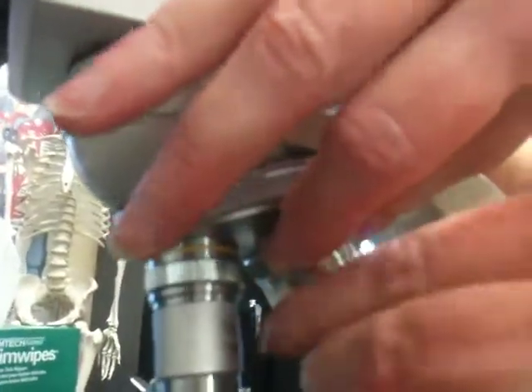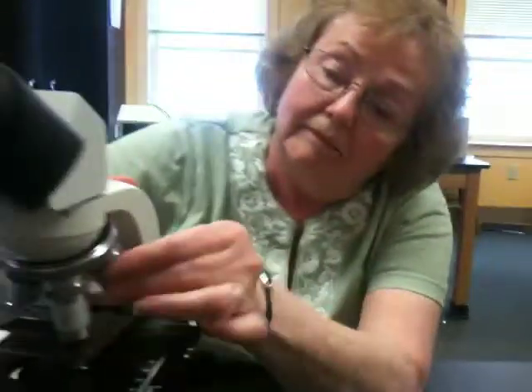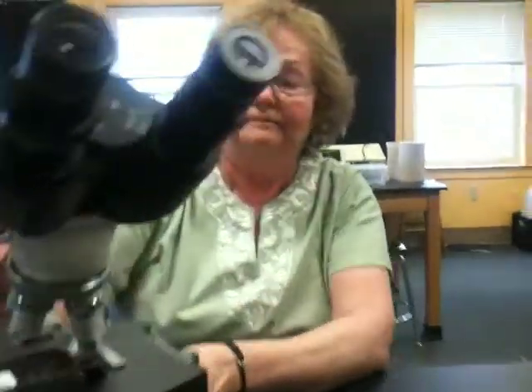You can see her screwing it back in. She's got it going back in, and then the last thing we'll do is we'll just check it out to make sure that it's clean enough. Thanks, Joanne.